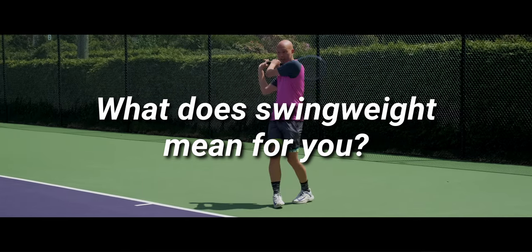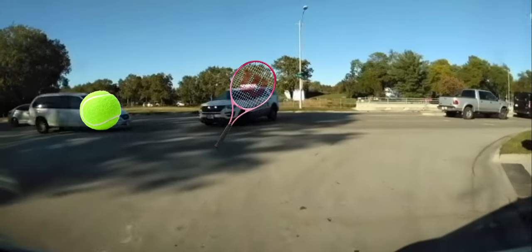So what does swing weight actually mean for you? Swing weight is a great indicator of three things: stability, power, and spin. Hitting a tennis ball is basically a collision between the racket and the ball. To increase the force you impart on the ball — hitting it harder, getting more ball speed, or imparting more spin — you can either swing faster or hit with a heavier object. By increasing swing weight, you apply more force from the racket to the ball. So the higher the swing weight, the more power and spin you can impart, and the racket will feel more stable pushing through the ball.